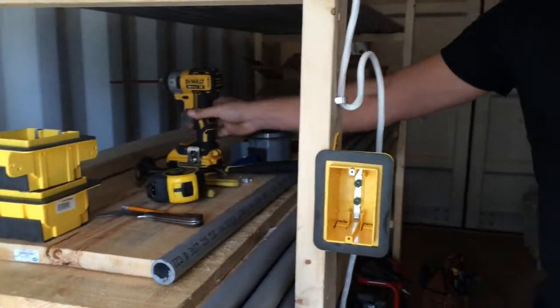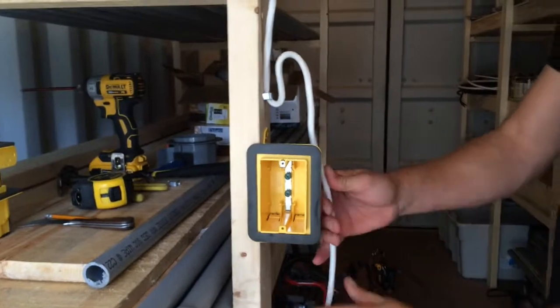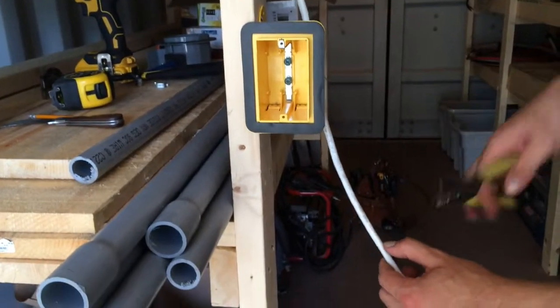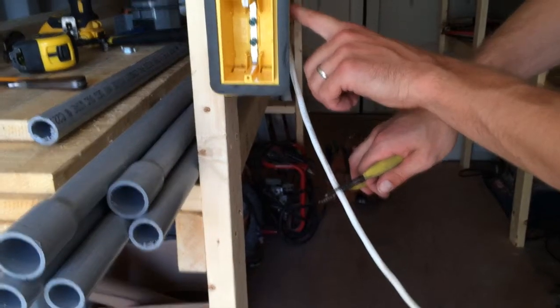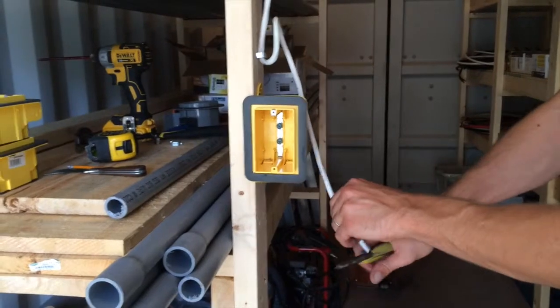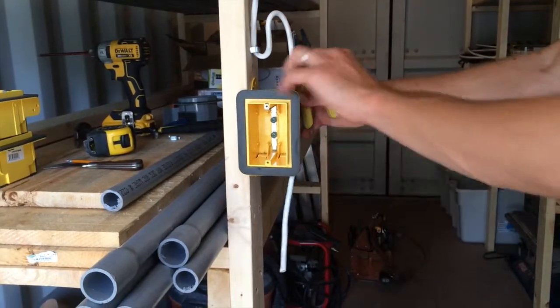Proper mounting techniques are in the other video, but we'll show that here. We'll leave enough length here and we'll just cut it off. So usually it will come in right here — we'll do our courtesy loop and leave lots of extra length, and then we got this here.